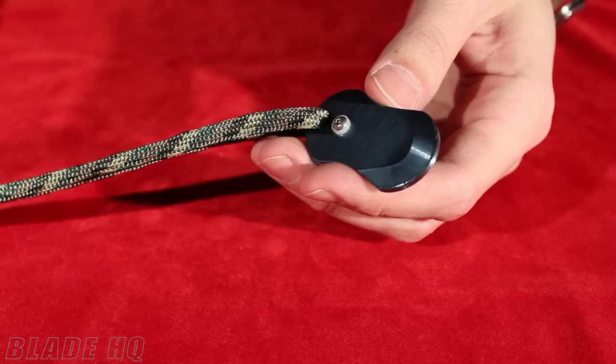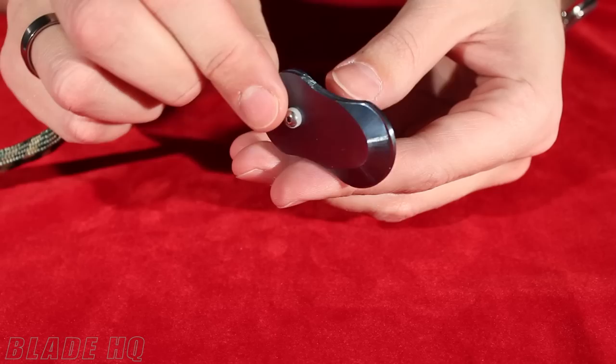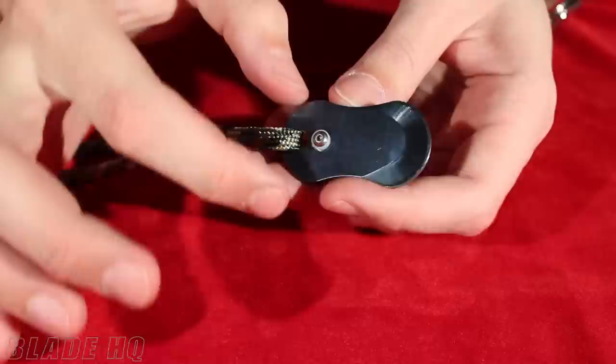Welcome to KnifeHQ, BladeHQ's YouTube channel. Today we have a Mission Critical Tools LDC, that's a last-ditch cutting tactical dog tag. These are made out of titanium, anodized blue. These are really, really neat.